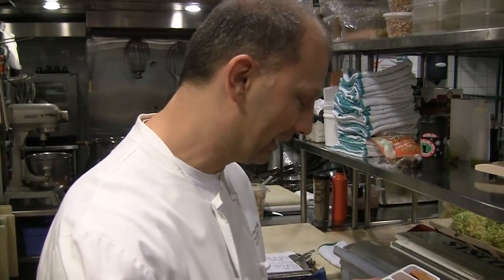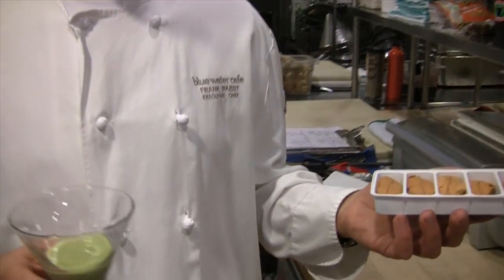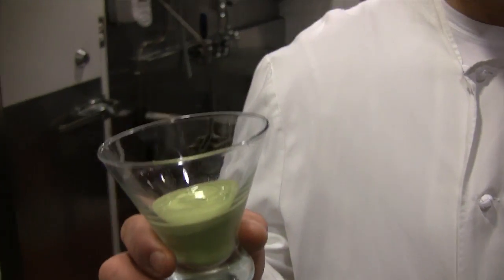This year's preparation is a sea urchin trifle. A trifle is typically a dessert based on custard, pastry, jam, fruit, and sweetened whipped cream, and I wanted to come up with something similar.